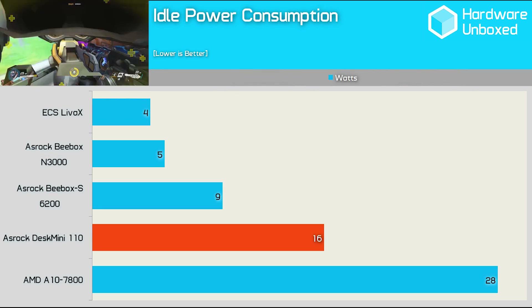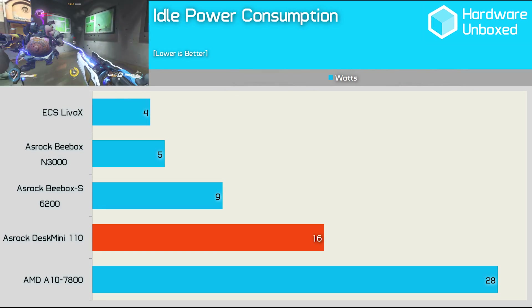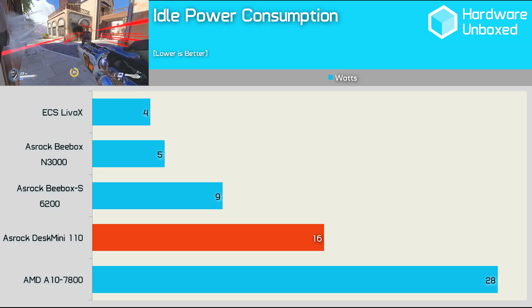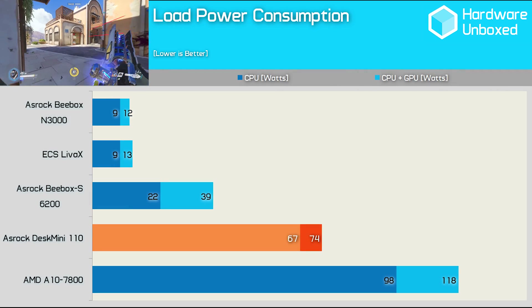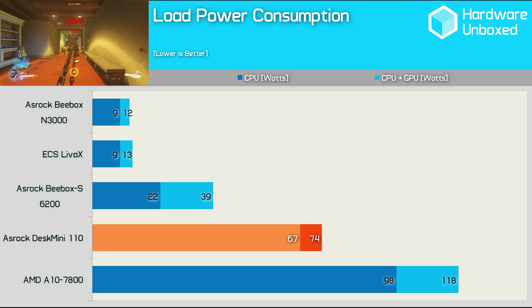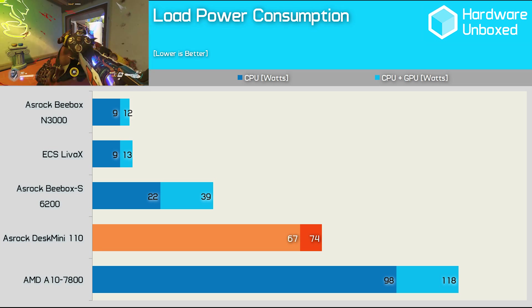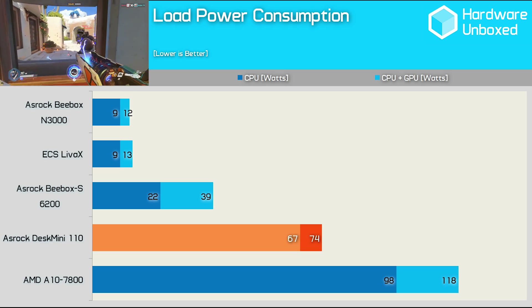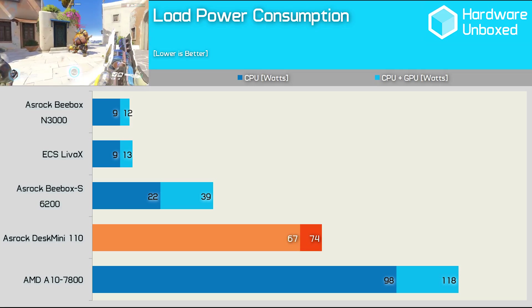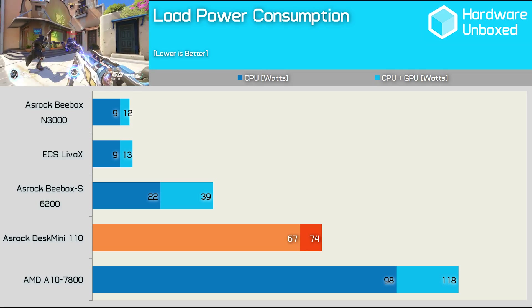At idle, the Desk Mini consumed just 16 watts with the Core i5-6400 installed — an impressive result given the performance just seen. Under load, the Desk Mini looks much more like your typical desktop system, consuming over 60 watts of power. In comparison, the B-Box S consumed around three times less when just stressing the processor. Nevertheless, when you consider the performance delivered by the Desk Mini, the power consumption is still very impressive.